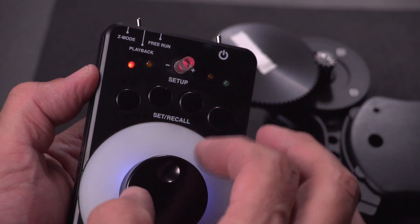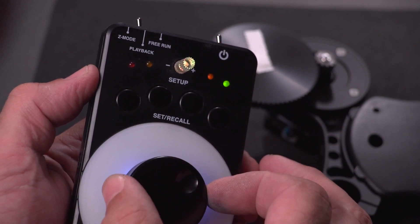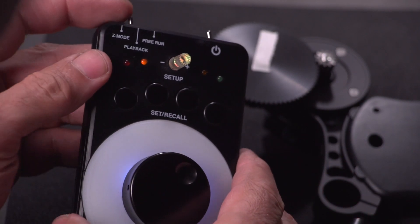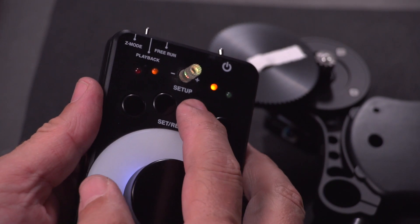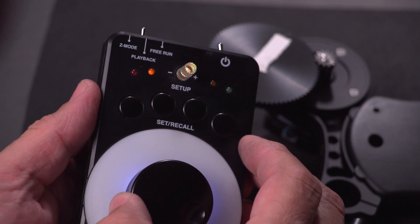that remains active. I've got this one set to super slow. I can change to a different profile — that's faster, this one's medium. That'll remain active when I go to free run or playback. But if I modify the settings, it'll modify that profile.